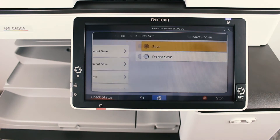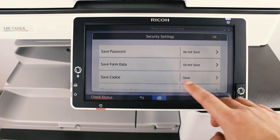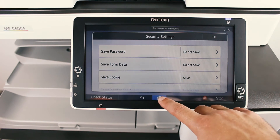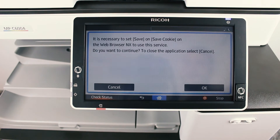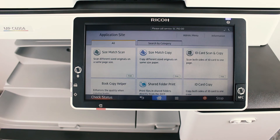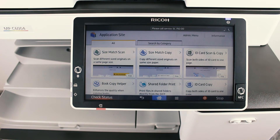Press the back button and make sure Save is enabled. Tap on Home again, open the Application Site app, tap on OK and you can now use the Application Site app on your Android enabled MFPs.